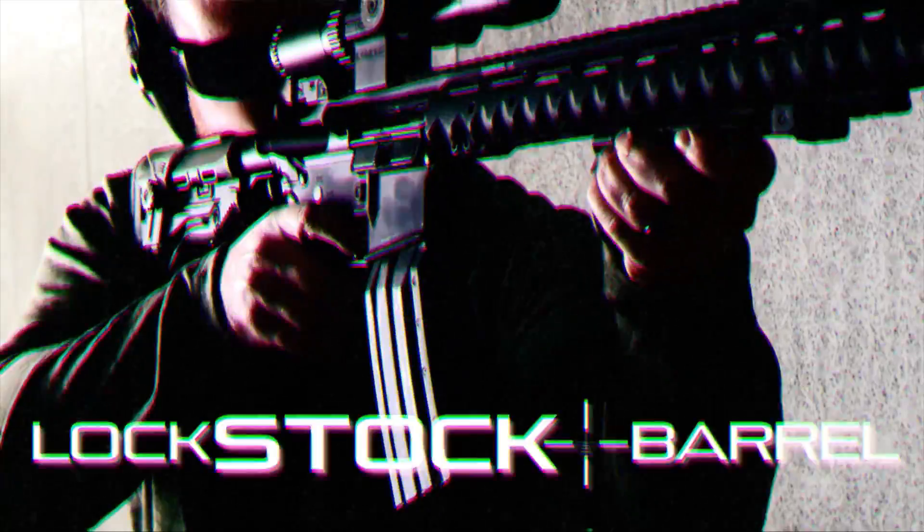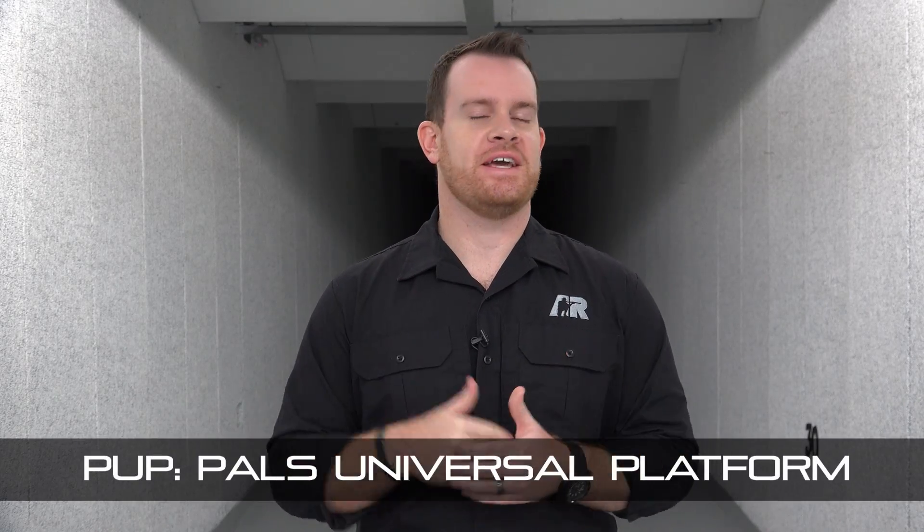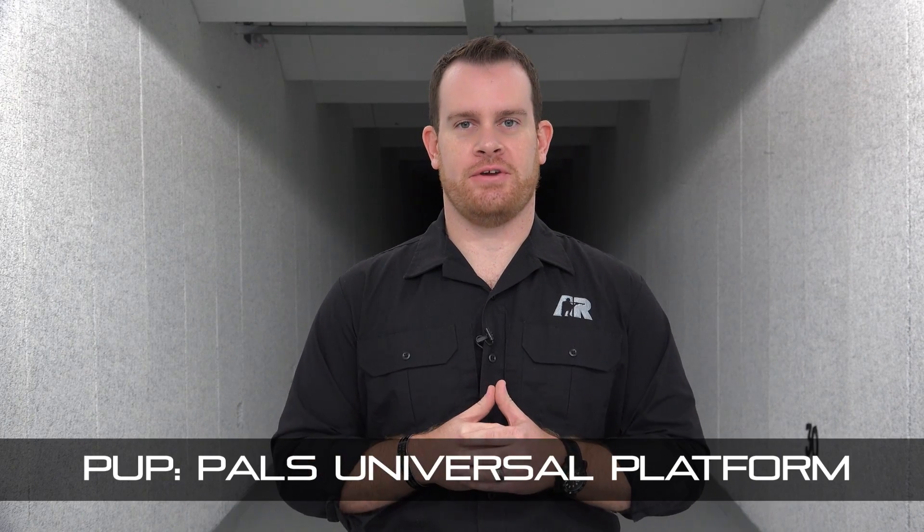Make any piece of gear MOLLE compatible. I'm Joe Kurtenbach and this is Lock, Stock and Barrel. Andrew Bwiedemann is an artist. He's a knife designer. He's also a serious gun guy.